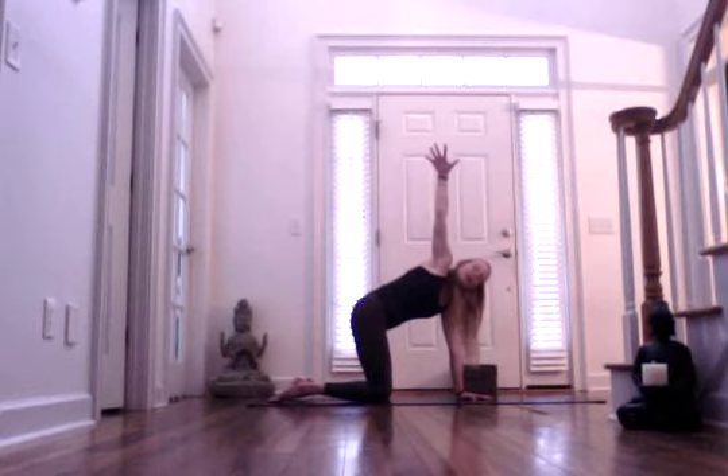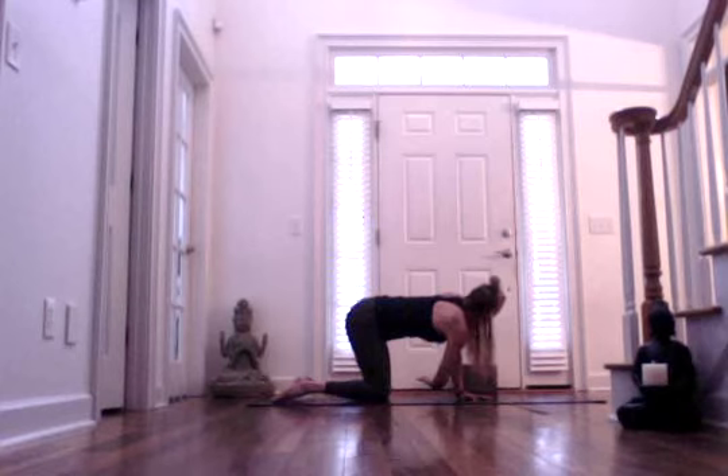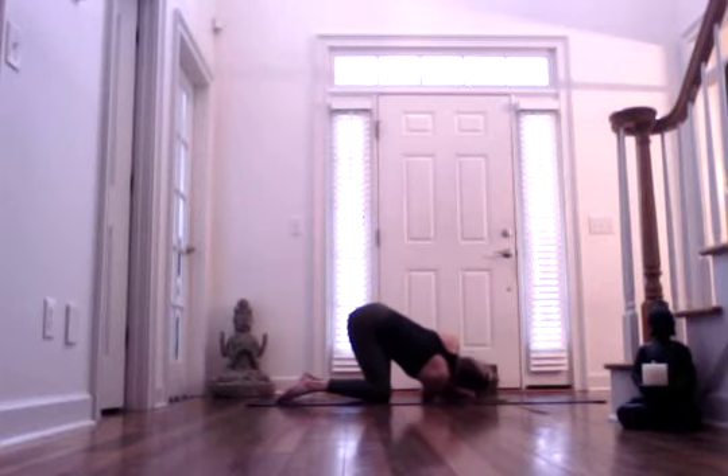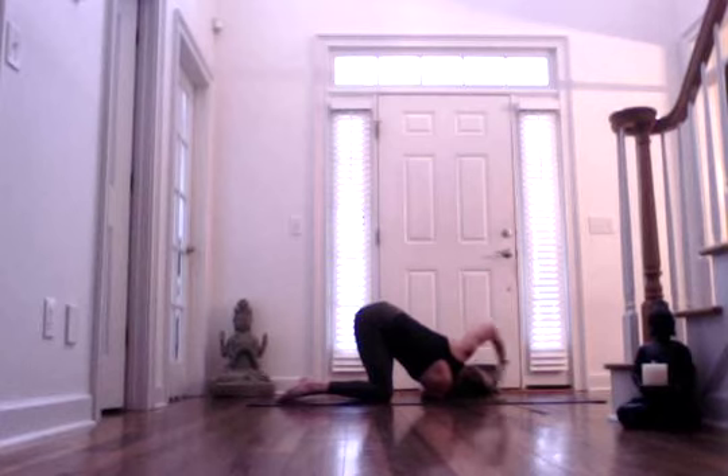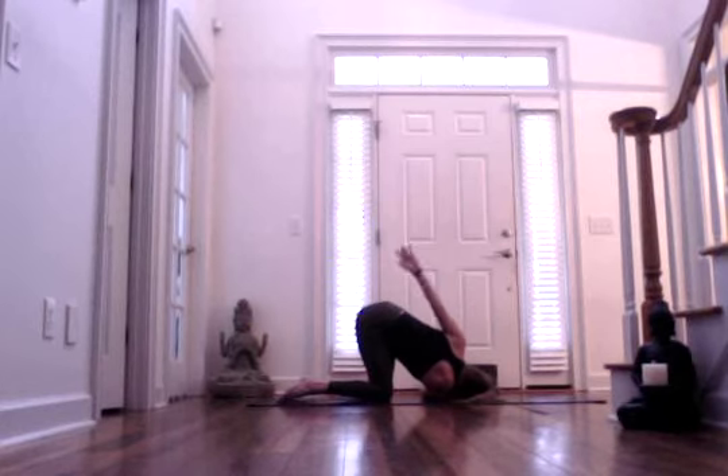Maybe you want to thread the needle — exhale, reaching with your right arm just past that left wrist, threading it through, and then lowering your right ear towards the ground. Your left arm may go forward, fingertips down. Maybe you're turning your head further so you're looking under your left armpit. If you'd prefer to add a half bind, bring your left arm behind your back, or even reach with your left hand for your right upper thigh. Then turn the head even further. If you have a half bind, continue to rotate your head towards the left.